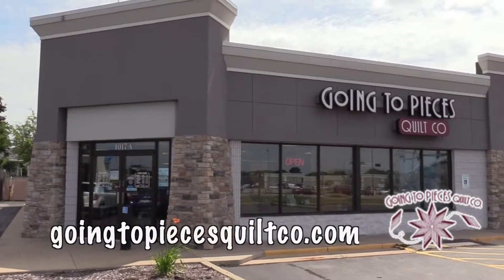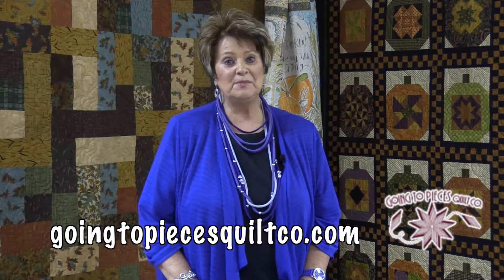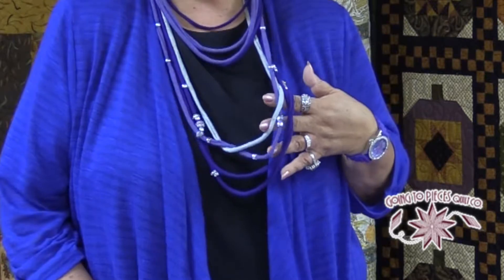Hi, I'm Kathy Keene, WHBY's Good Neighbor. Thank you for joining me today at Going to Pieces Quilt Shop, 1017 West Northern Avenue here in Appleton. Today we are going to make a necklace using old t-shirts. And this is one of the necklaces that I made, and I'm going to show you how to do that. So let's get started.